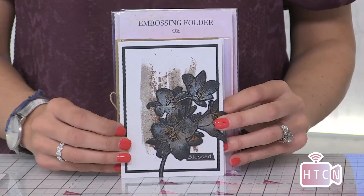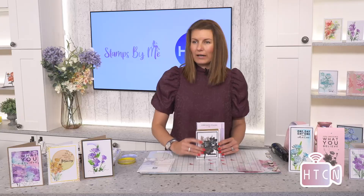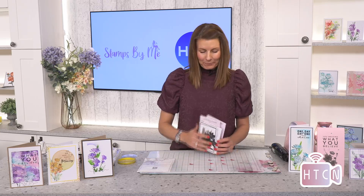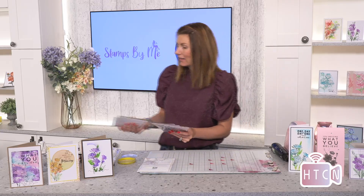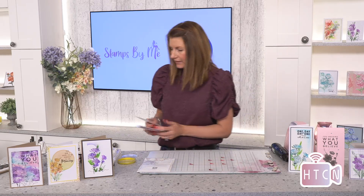Let's get straight into demonstration and show you exactly what you can achieve with these, because these are quick crafting — they really, really are. So if you need quick cards, these are going to be your go-to. Let's go with the Lily on this occasion.